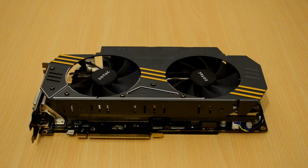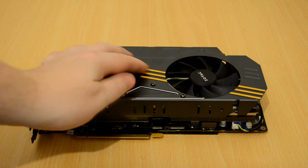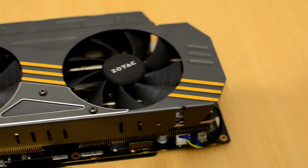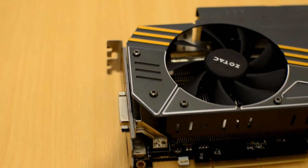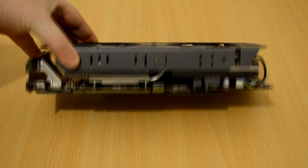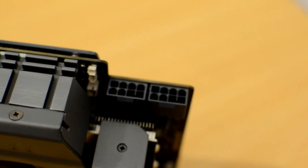Taking a look at the actual GTX 970 Omega Edition Zotac card itself, we have a very nice orange racing stripe design across the front of the cooler. We have two fans, which Zotac calls the Ice Storm. The shroud is grey and it is a triple slot cooler, so if you've only got two slots available and your case isn't very big, this card might not be for you.